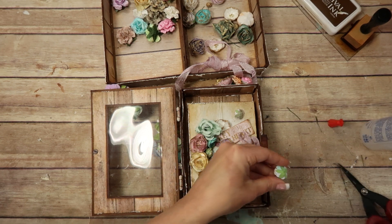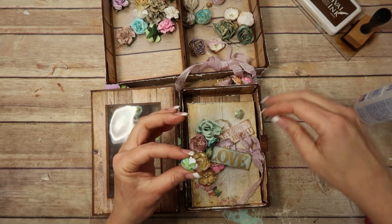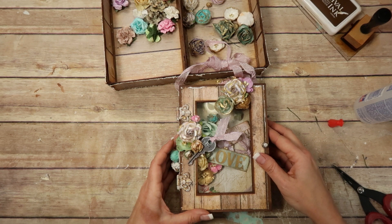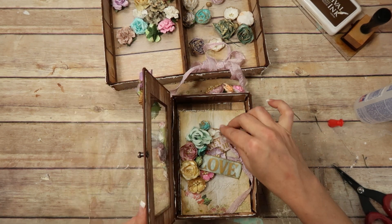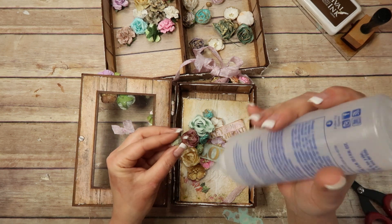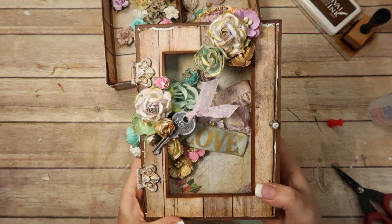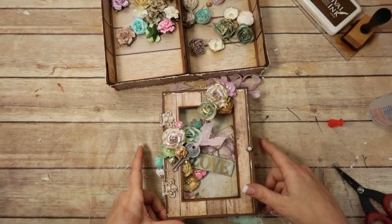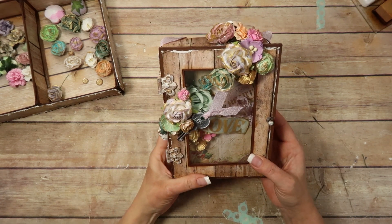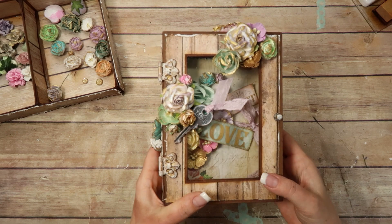Sorry about my dog barking again — it's spring break this week and there are people everywhere and she's not having it. I'm going to stick this one in — this might be my last flower, we'll see. Once again she just would not stop barking so I had to turn the camera off. But I did add this little purple one here and this little green one here.